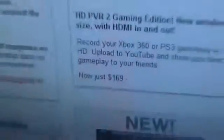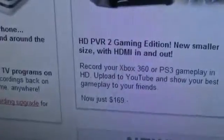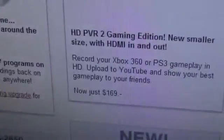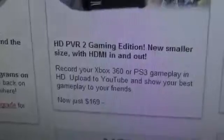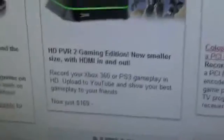Well, number one difference — 170 bucks. I paid 200, and more than that because I'm in Canada — I had to get it shipped here all the way from the States. So I paid $230 just to get this thing here. Now it's $170.